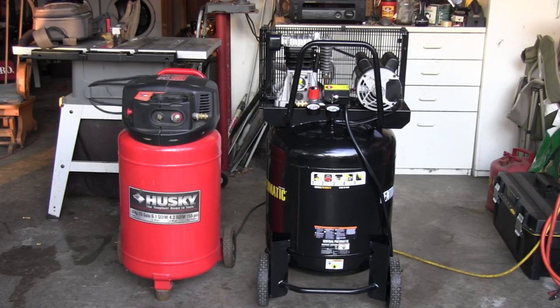I thought I'd make a short video. I just got a new compressor — it's the Central Pneumatic. The black one is the new one and the Husky is the old one. I just thought I'd do a sound comparison because I used oil-free compressors. The Husky is my second one for years, and then I got this oil-filled one and I just wanted to show you the difference in how much noise they make.